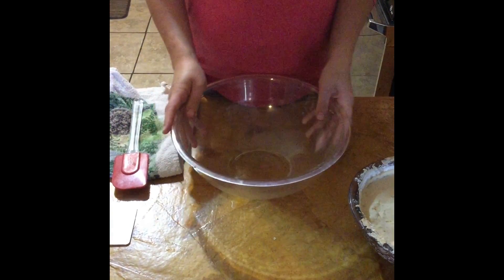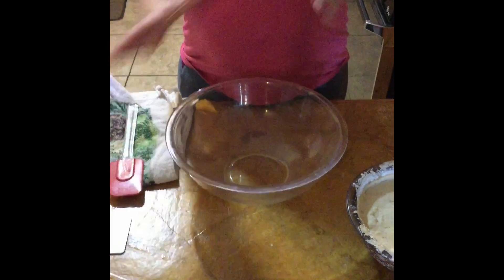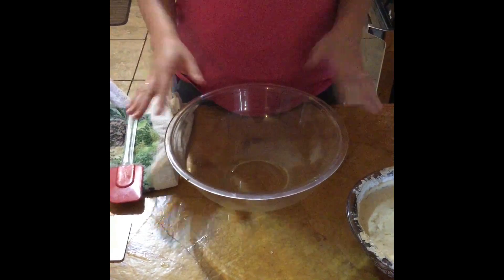So we're here at Old Wisdom Farm. I was just going to show you how I kind of get my einkorn sourdough bread started.